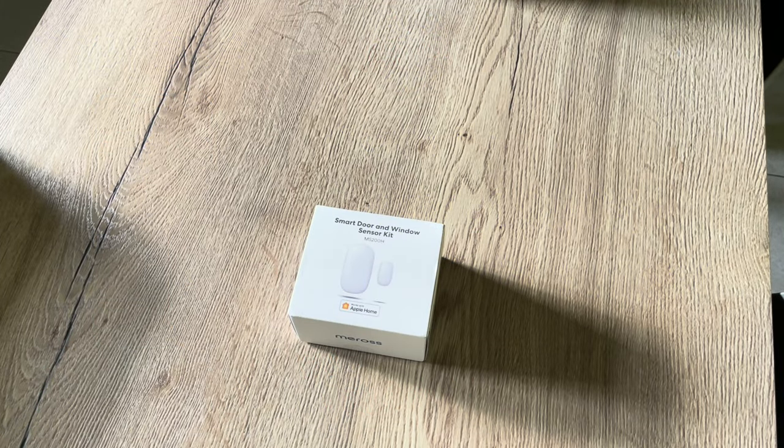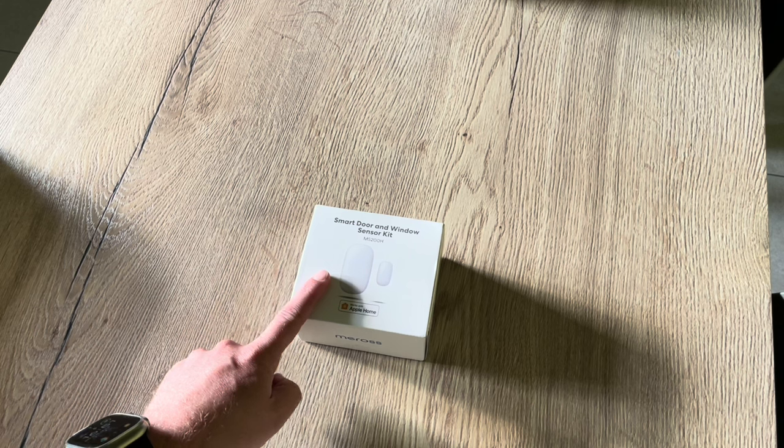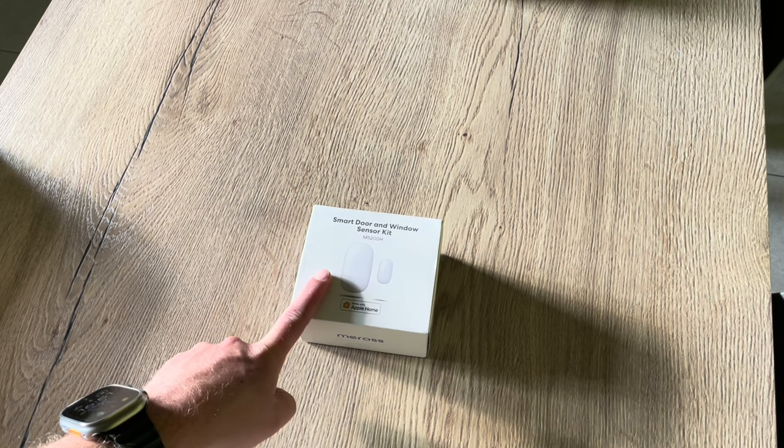Hello friends and welcome to this new video. Today we're going to look at this smart door and window sensor kit from Meross.